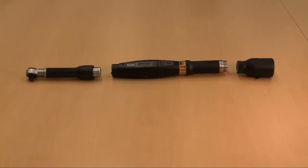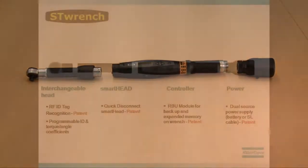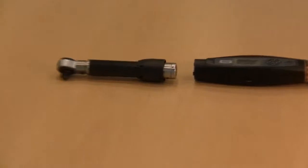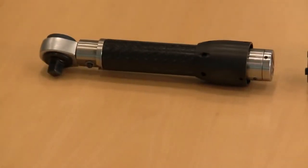The ST Wrench is configured into three basic components: the Smart Head, which includes the interchangeable head, the controller, and the battery. I will now explain the functionalities of each component, starting with the Smart Head.